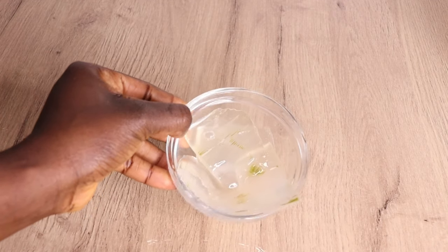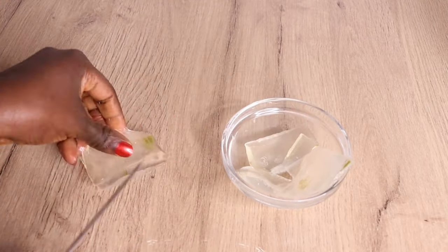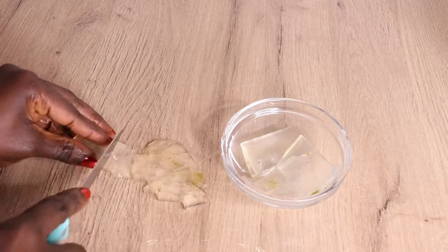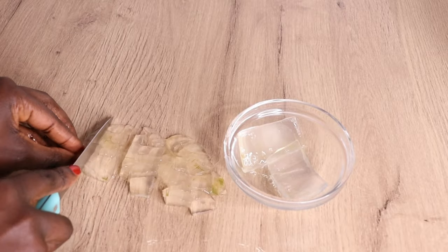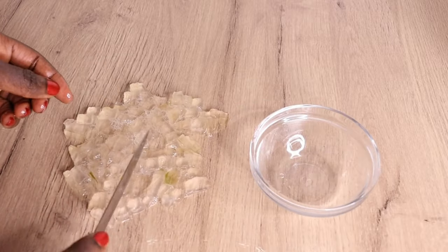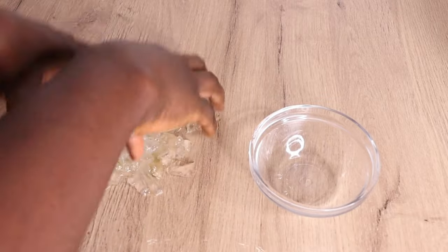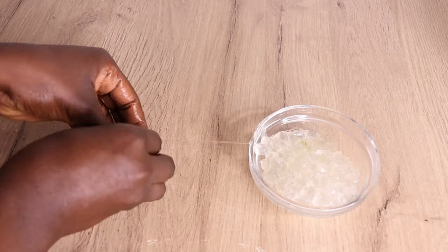After peeling the aloe vera skin, I'm going to cut it into smaller pieces. The reason I cut all my ingredients small is because I want all the nutrients to come out from them. Make sure your carrots, avocado, and aloe vera are all cut into small form. You can also blend yours if you want to go the extra mile.